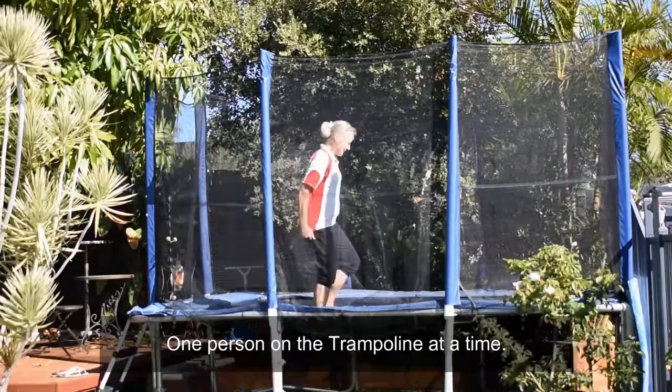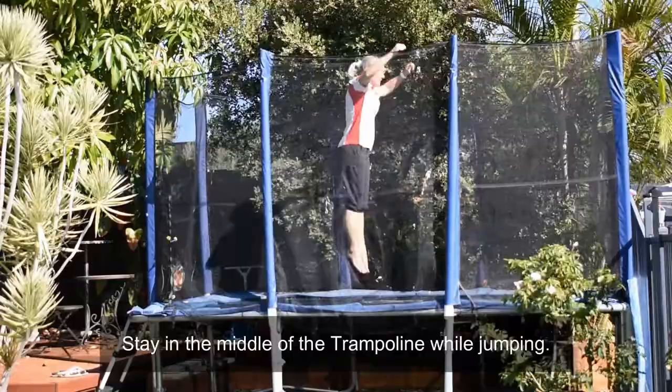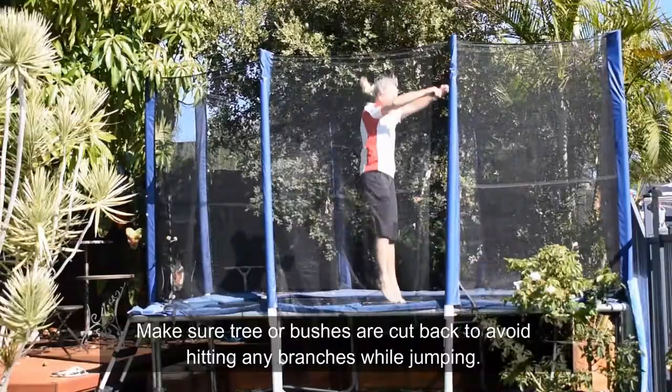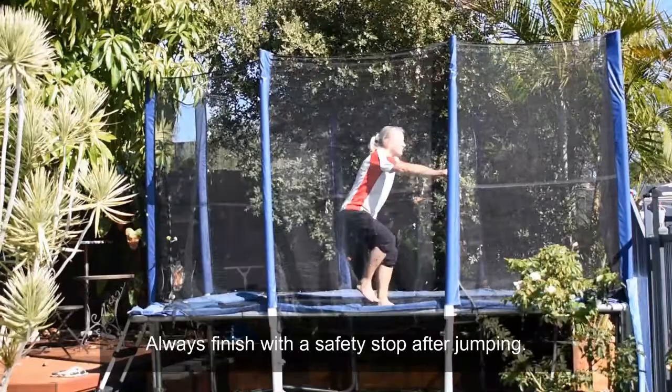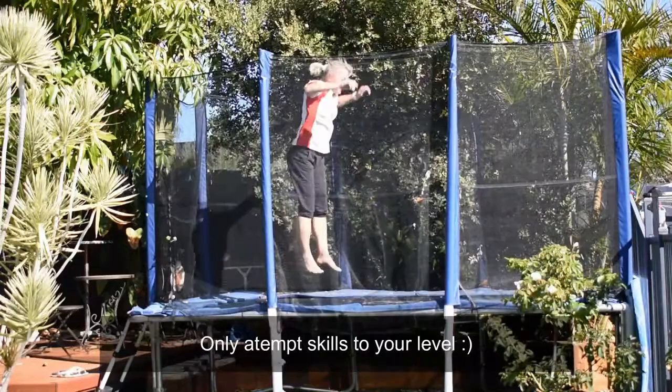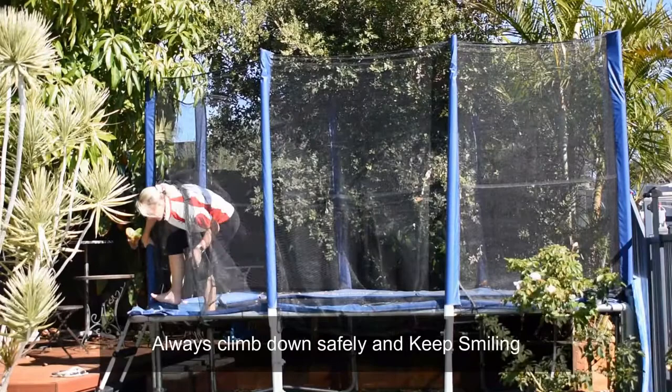One person on the trampoline at a time. Stay in the middle of the trampoline while jumping. Make sure trees or bushes are cut back to avoid hitting any branches while jumping. Always finish with a safety stop after jumping. Only attempt skills to your level. Always climb down safely and keep smiling.